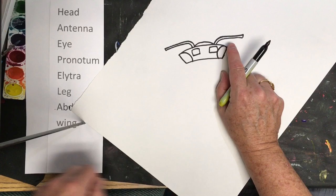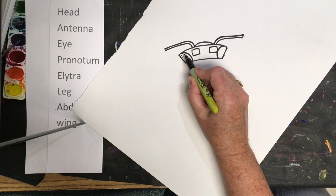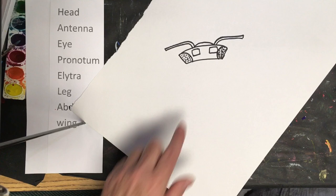Now we're going to make the eye of the ladybug right here. The eye is a compound eye and it has lots of little dots like this. You can go ahead and do these dots on your own after the video.